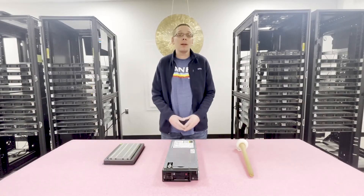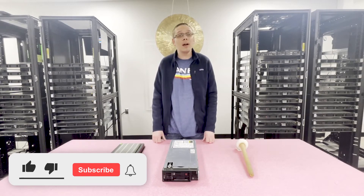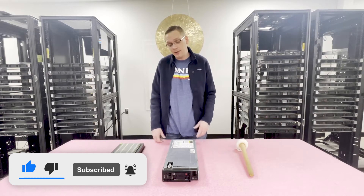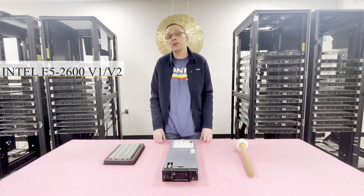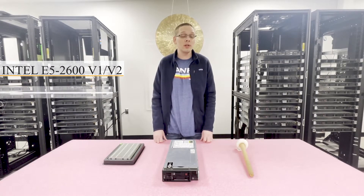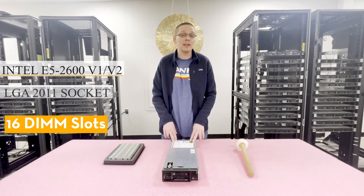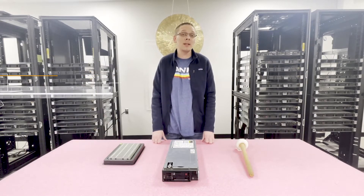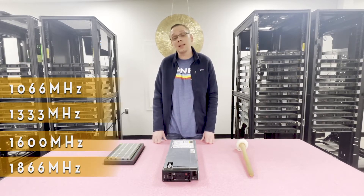For starters, the HP ProLiant BL460C Gen 8 is the exact same from a memory standpoint as the BL465C Gen 8. The only difference is that the 465 takes AMD and the 460 takes Intel. It takes two Intel CPUs — Intel E5 2600 V1 or V2 Series processors, which use an LGA 2011 socket. There are 16 DIMM slots inside, and it accepts DDR3 memory at speeds of 1066, 1333, 1600, or up to 1866 MHz.